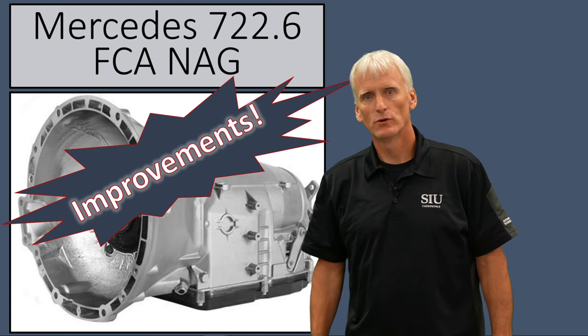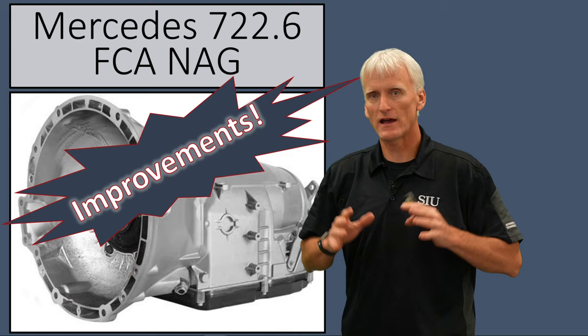Hello, my name is Sean Boyle and I teach at Southern Illinois University. In this video I'm going to cover the aftermarket improvements to the 722.6 Mercedes transmission.